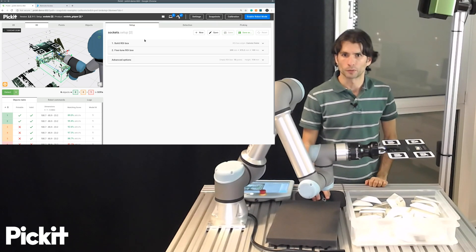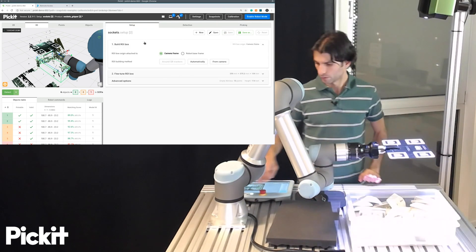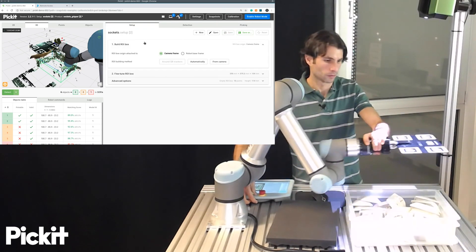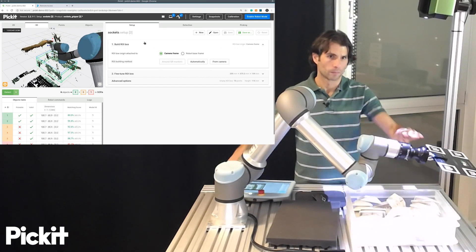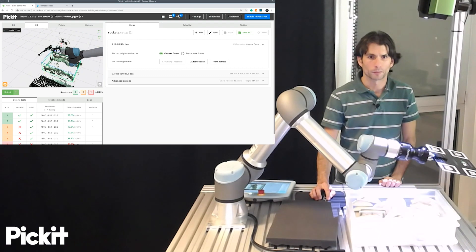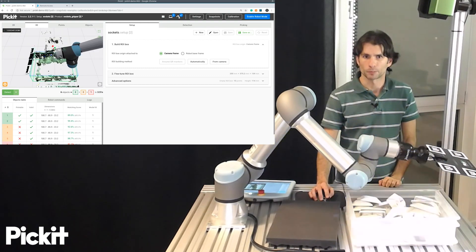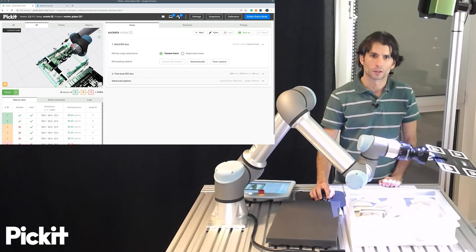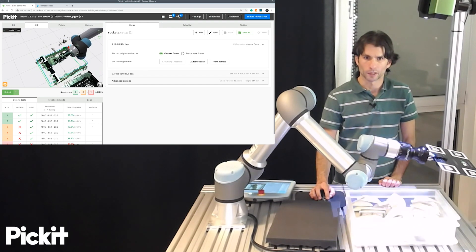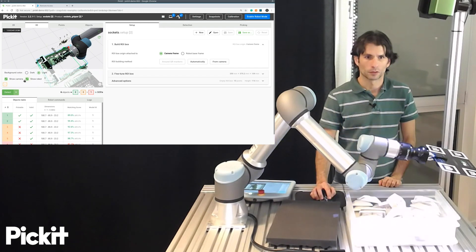When your camera is robot-mounted, something that you can do is check whether the point cloud captured of the robot coincides with that of the 3D model. So you could, for instance, toggle the robot and see that the wrist joints are in the same place.